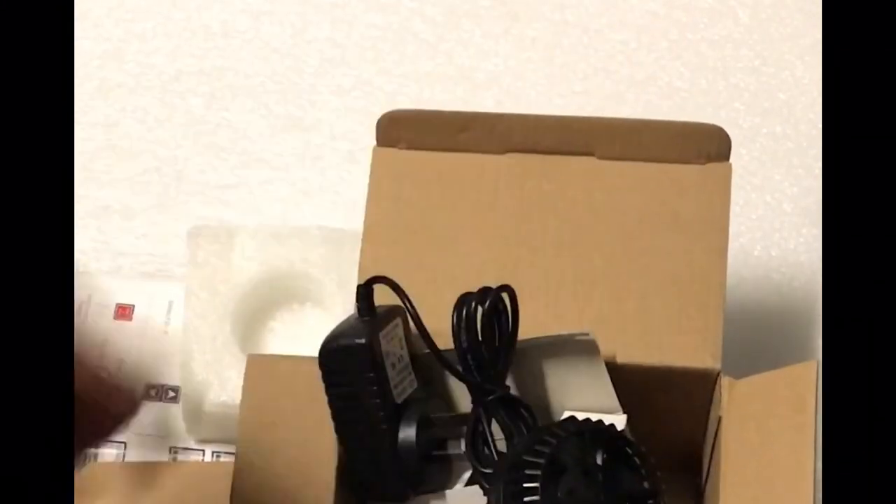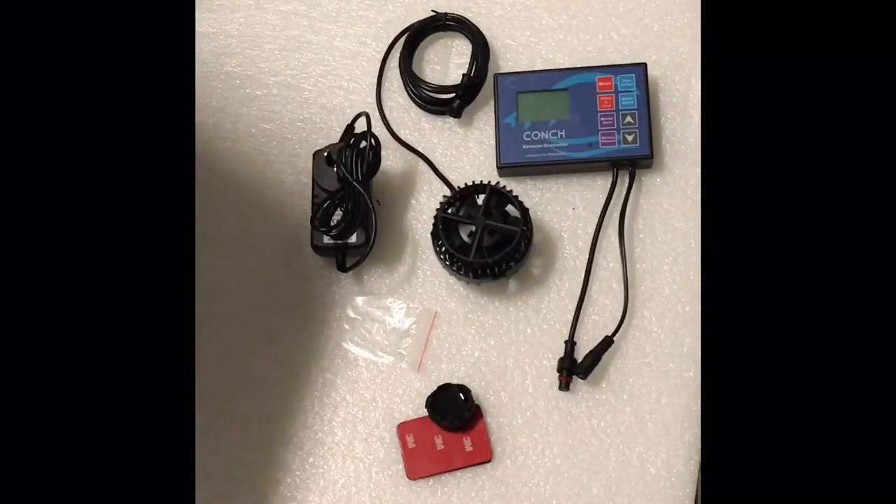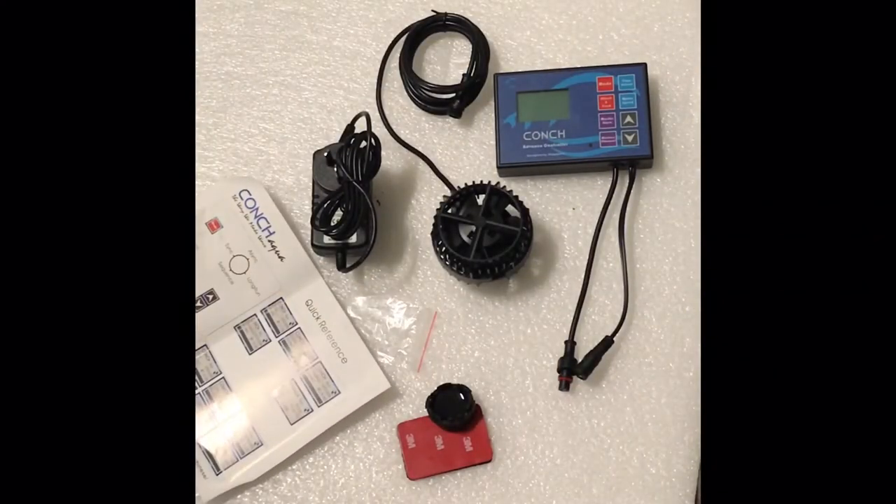There you have it. Those are your main products that you get with the pump, including the instructions.